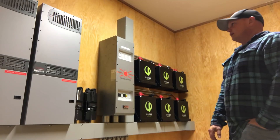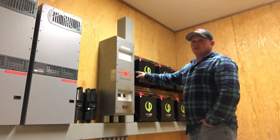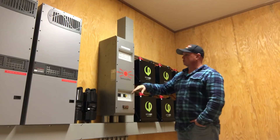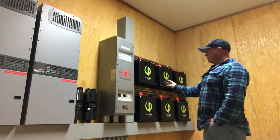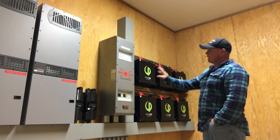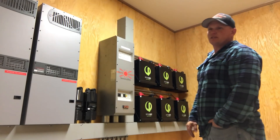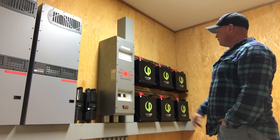We did some of our standard stuff — we've got two Outback Radian inverters and we did the Outback Flexware 1000 DC. This is where we put all of our bus bar inside to combine all the batteries, solar, and anything else we want to add. It keeps it super clean. I'll probably put another three batteries in — nine batteries is about the max I'd put back into one of these. Anything bigger than that I'm going to start building custom enclosures because we just need more space for all the wiring.